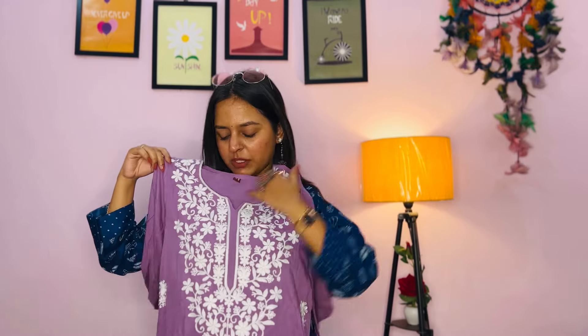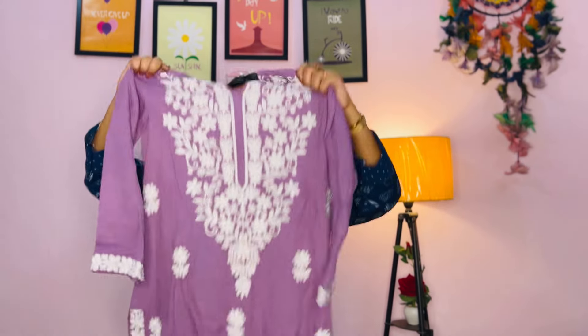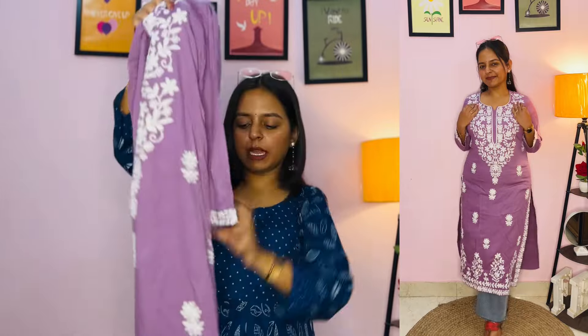Next we are having this chikankari kurti. You can see the beautiful work — the neckline area has nice detailing, and you can see the embroidery at the bottom as well.